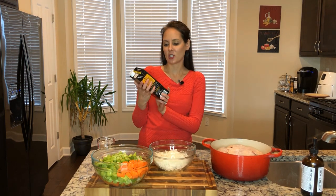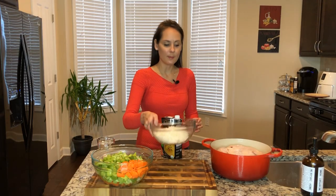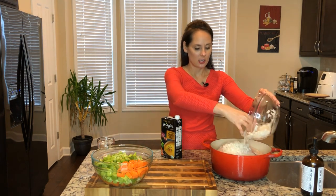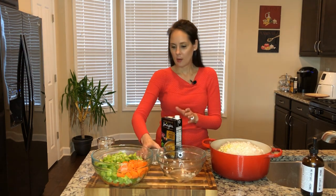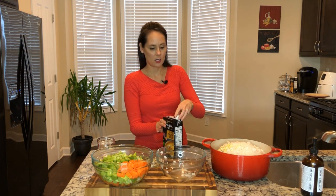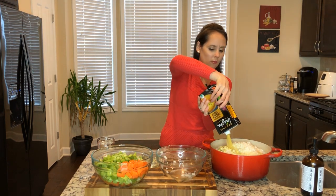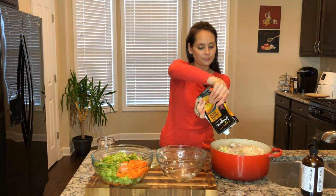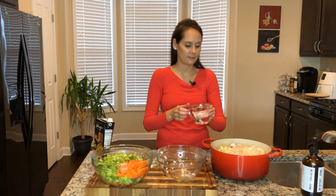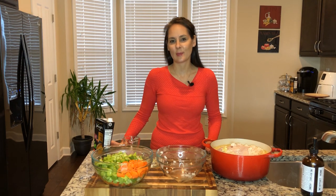I chose to use this Imagine free-range chicken broth because it's my favorite — I think it has a really good flavor to it. I'm going to go ahead and add my ingredients right in with my chicken, and then add in my broth. This contains one quart of broth, and then I'm going to add in one cup of water. I'm going to put it on the stove, let it boil, and once it boils, I'll put it on low for two hours and just let it simmer.